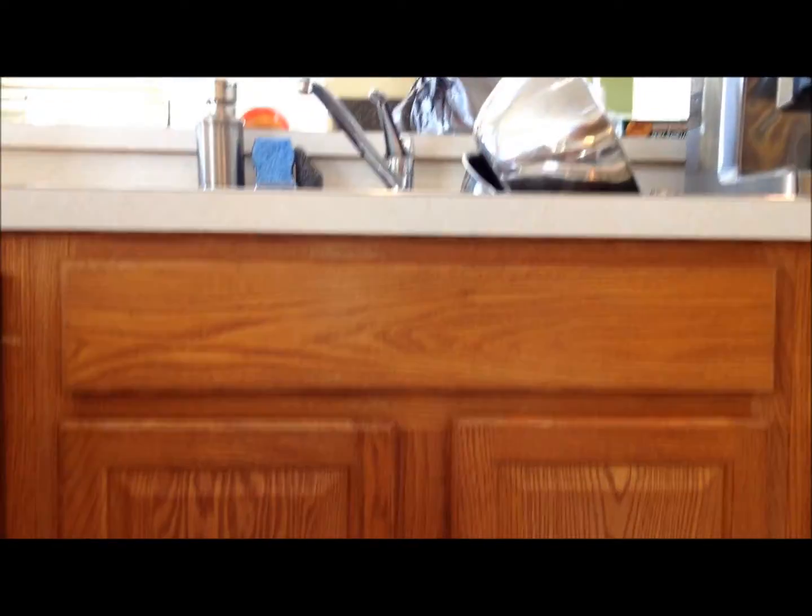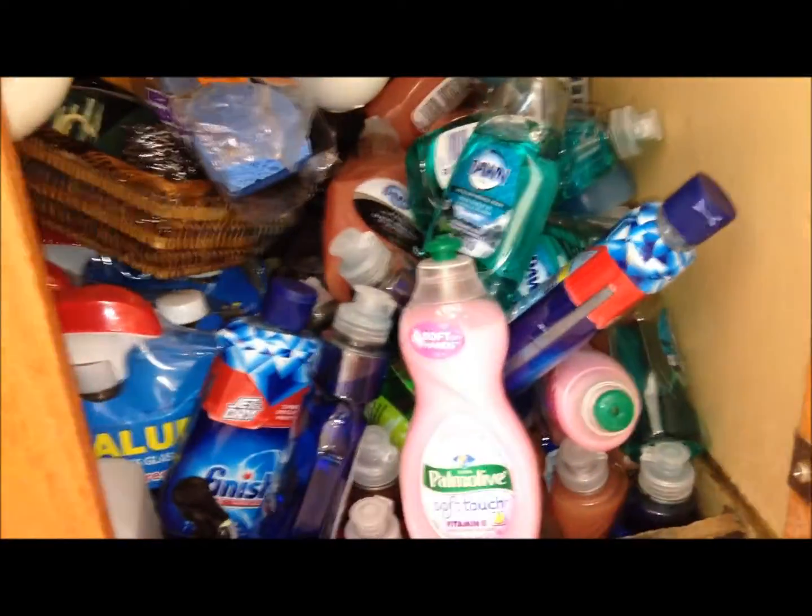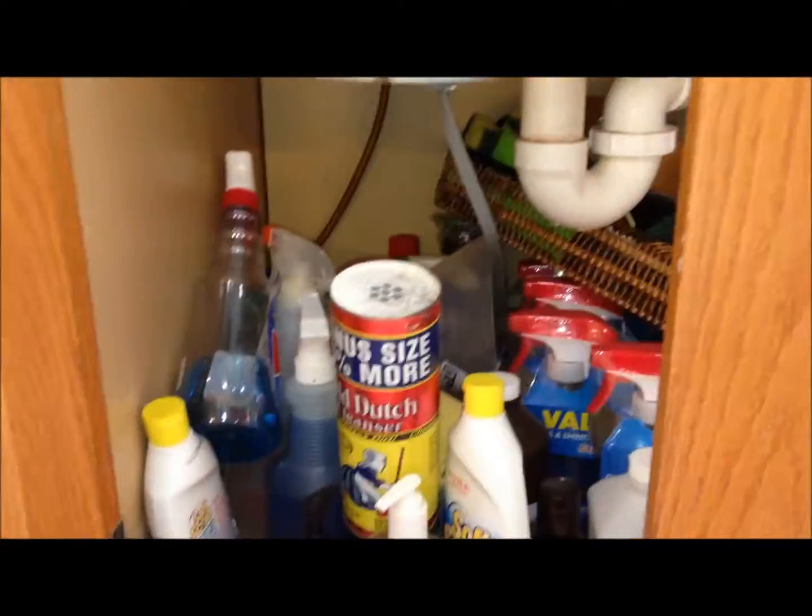Hey everybody, Healthy Prepper here with a bit of an embarrassing moment about to happen. I am going to reveal to you what is below my kitchen sink because of all the couponing. Not excited about showing you this — kind of embarrassing. It's pretty scary. That's reality, folks.